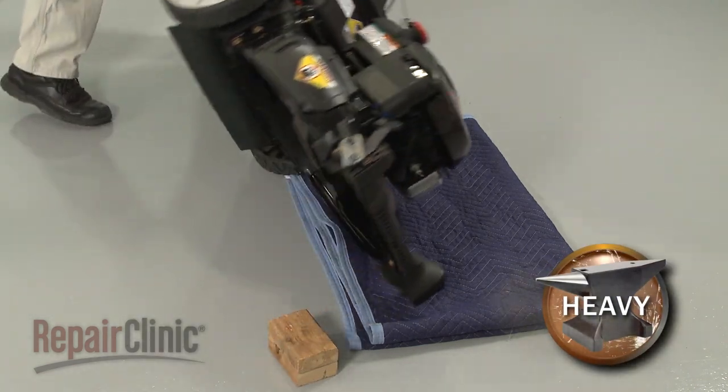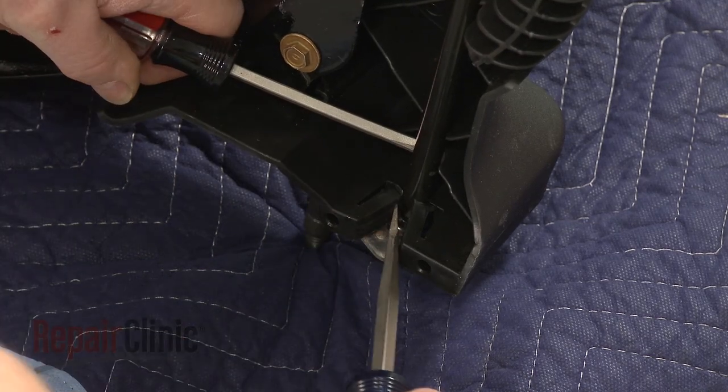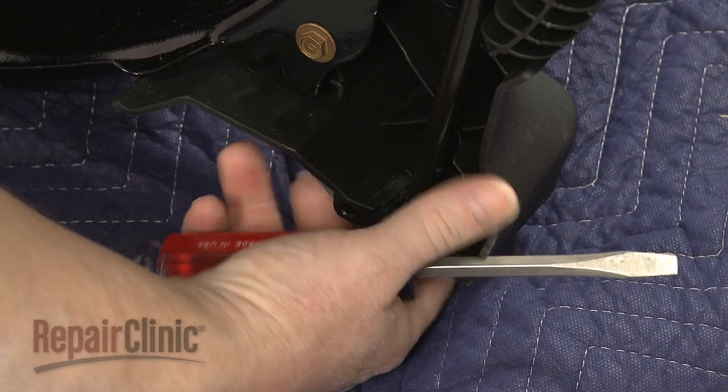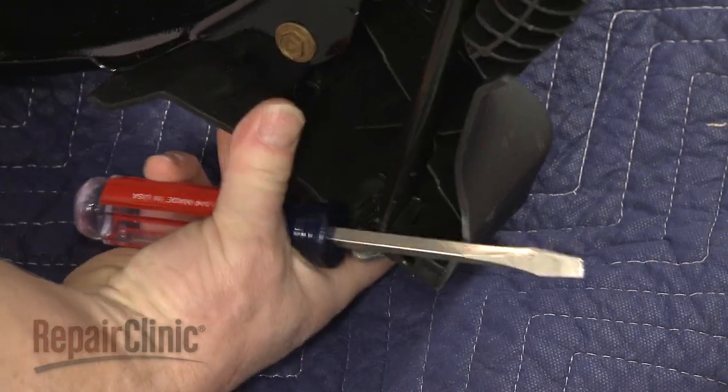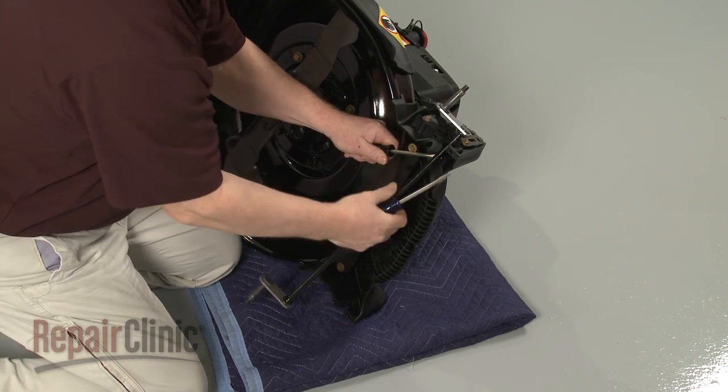Carefully set the lawn mower on its side and use a large flathead screwdriver to depress the retaining tabs holding the old axle in place. Pull the old axle free.